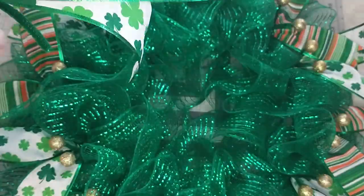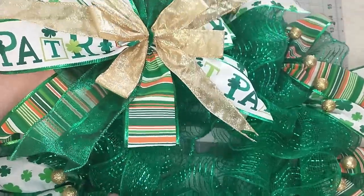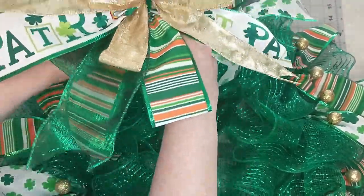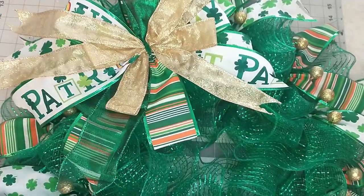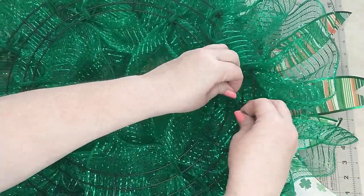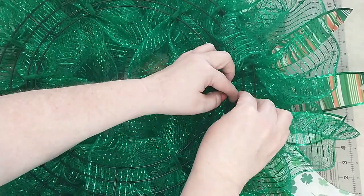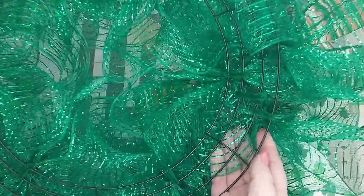Next I'm going to add a bow. I did not film making the bow, but I do have a bow tutorial linked in the description box if you want to check it out. To attach the bow to the wreath, I decide where I want it to go, then feed the legs of the pipe cleaner through the mesh to the back of the wreath. I flip the wreath over then secure the pipe cleaners by twisting them around the two rings in the middle of the section, then fold the pipe cleaner over and tuck it in.